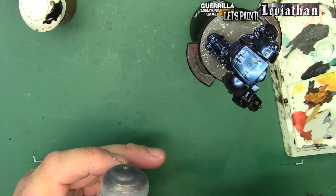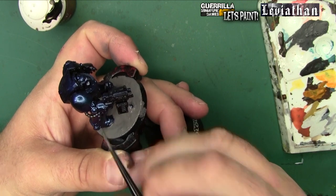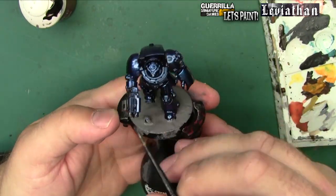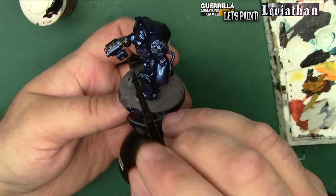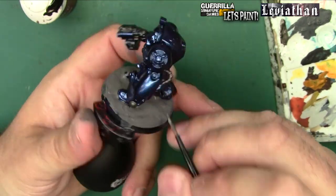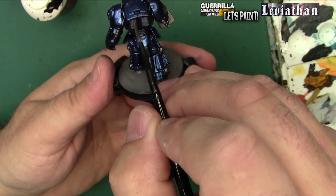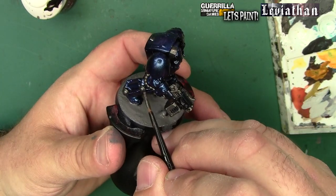The handle on the sergeant's power sword gets the brass too. Going biggest colors to smallest, I'll kick off with Iron Warrior on all the cabling at the backs of his arms, the magazine for his storm bolter, the barrels, the camera gimbal on the bottom of his arms - he's not aiming down iron sights, he's got cameras there. I'll put a bit of water in that Iron Warrior to thin it so it sinks into recesses a little quicker. Those gimbals on his legs, the venting on the back, and his camera optic on his right shoulder all get that same Iron Warrior.